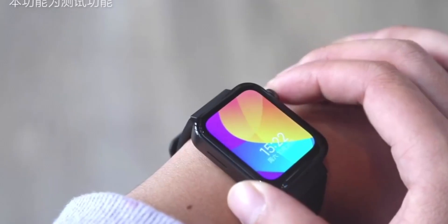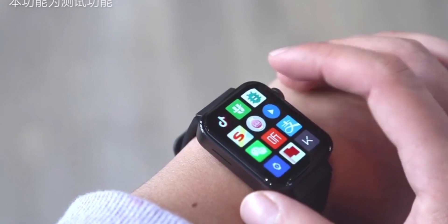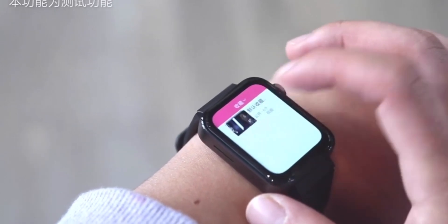There are two ways to scroll through screens on the watch. You can either touch the screen and scroll like you would on a normal touchscreen, or you can use the crown on the right-hand side, which may be more accurate considering the small size of the screen.